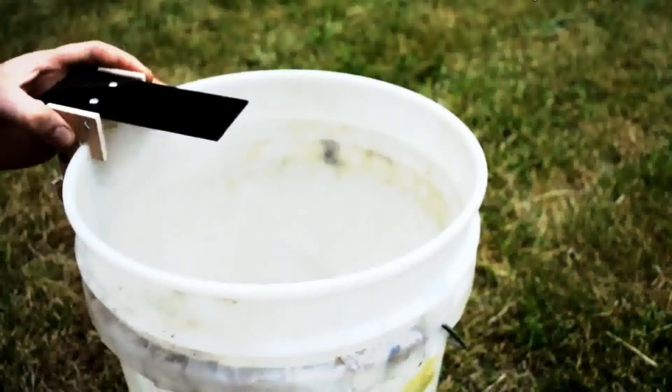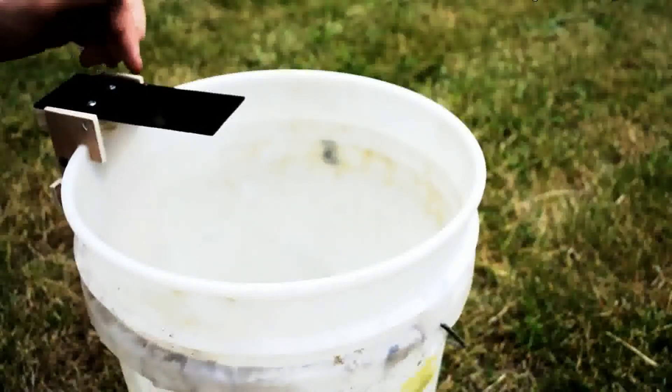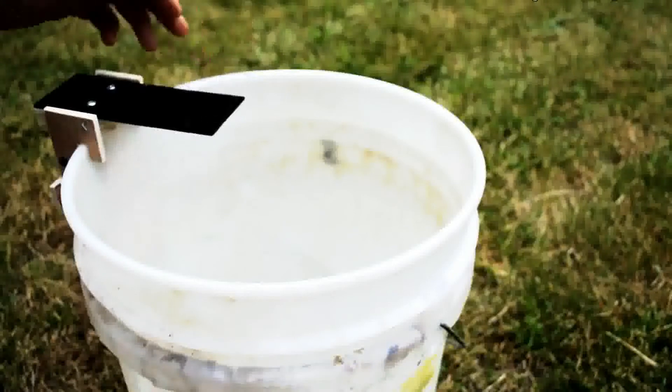I've tested this and have never had a mouse beat it. They come up to get that bait and they just can't react in time — they slide right into the bucket and they don't jump to the side.